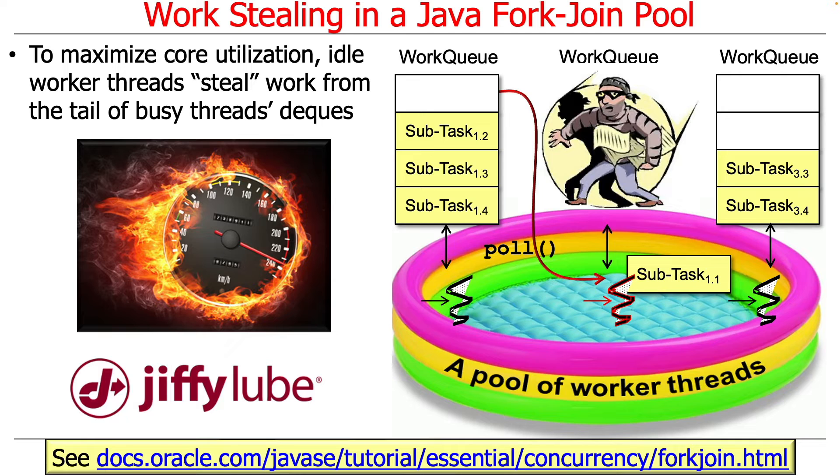So if there's one work queue that one thread is dealing with and it's got a bunch of tasks on it, and another thread has run out of stuff to do, rather than park itself and go to sleep, it goes and steals something from the tail or the end of the deck. And that is the Jiffy Lube model of collaborative processing — you pitch in when you don't have anything else to do.